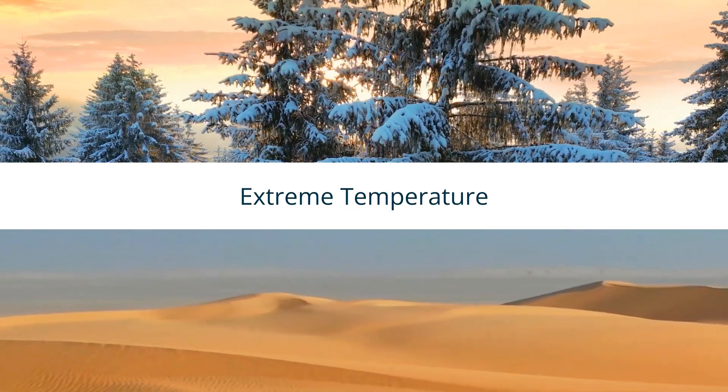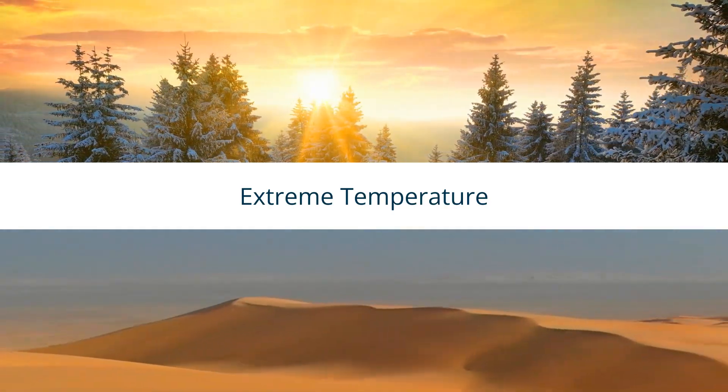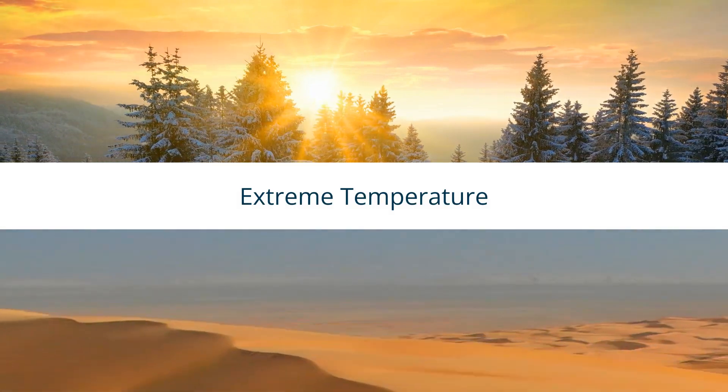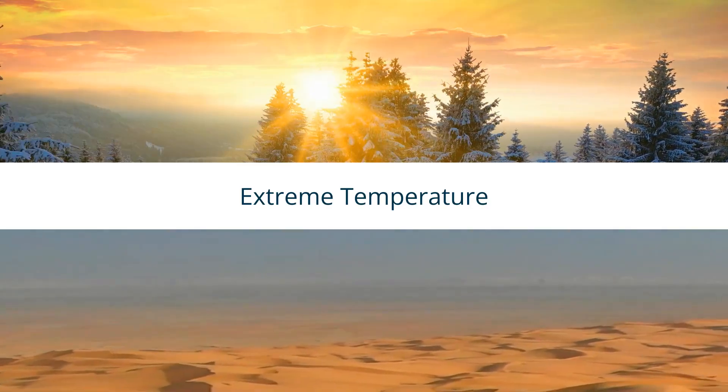Arlo devices function best between minus 20 degrees Celsius and 45 degrees Celsius. If your camera is exposed to extreme temperatures, it could cause the camera to go offline. Bring it indoors temporarily to stabilize its operating conditions.